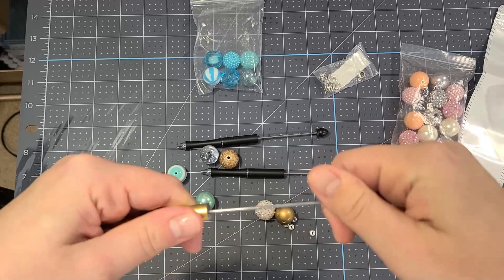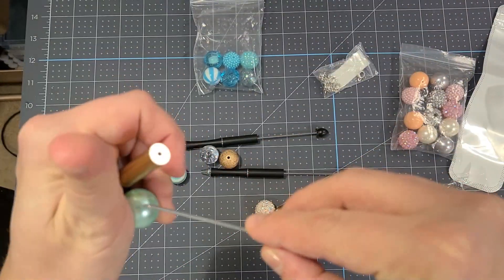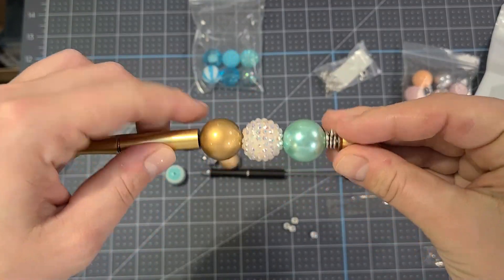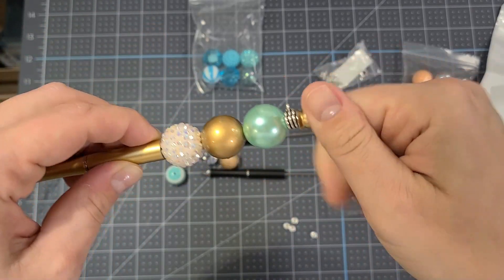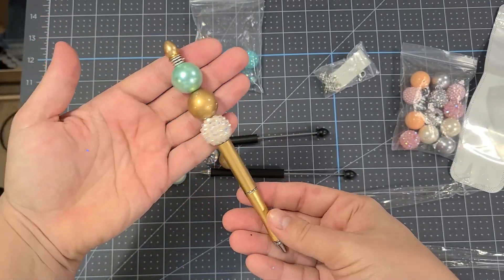I also got these little charm holders for the top of your pen, so you're going to put that on first. As you can see, the pen just unscrews and then you're just going to put your beads on — it is seriously that simple — and then you tighten it back up and you have your beaded pen.